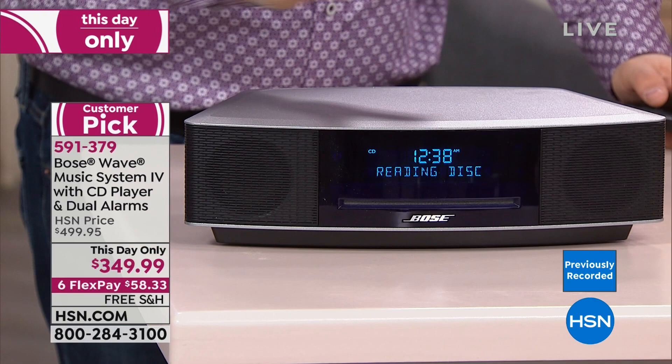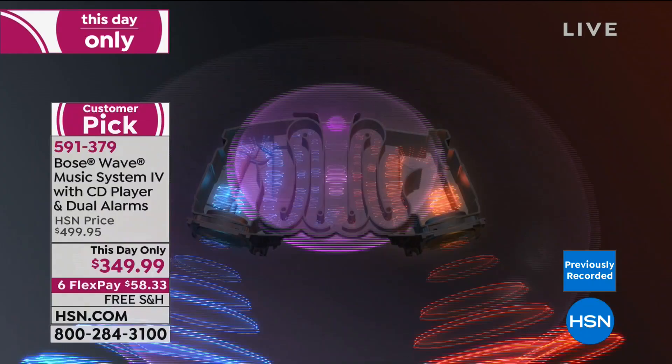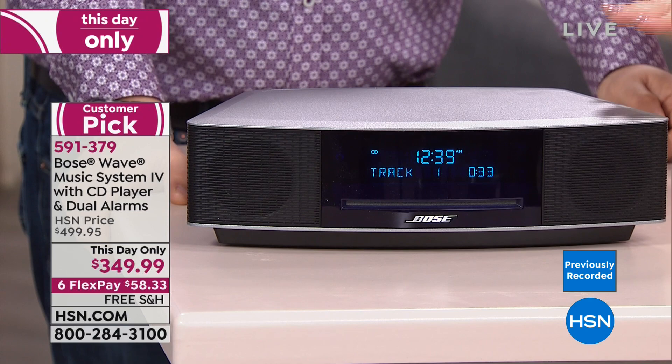This is a day-only price — $150 off the HSN price. We have limited quantity: 768 units for the entire 24-hour event. That's it for the whole day. I am legally approved to say this is the lowest price anywhere on the Wave Music System, just like the Today's Special headphones. Flex Pay options available.